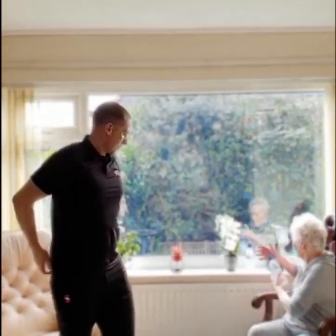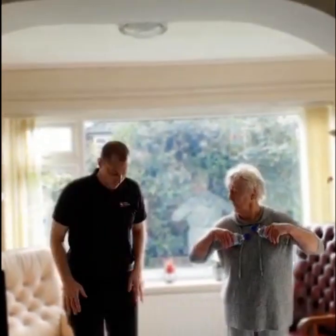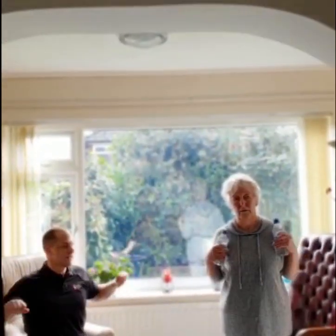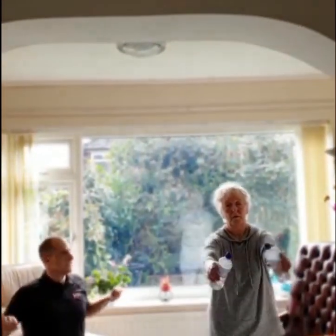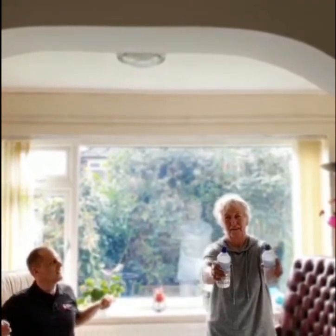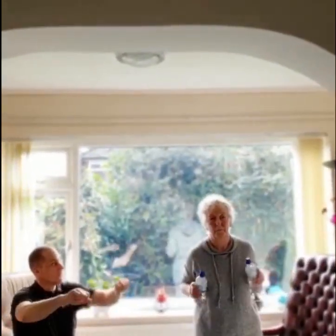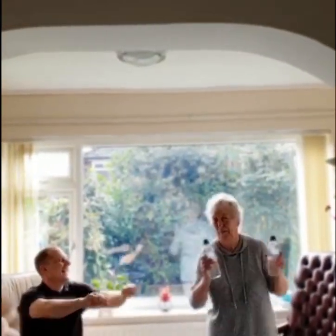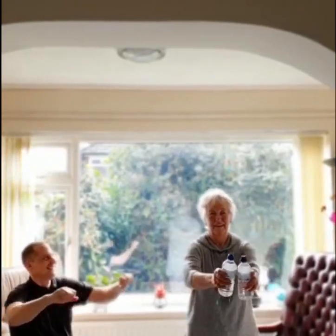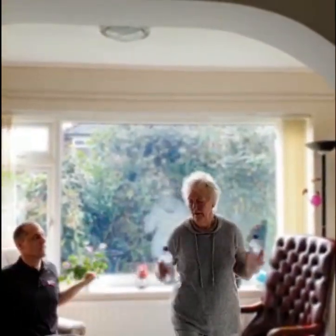Our next exercise is a chest press with the bottles. Stand up, hold your hands to the sides and push forward and back. You can keep your feet moving as well. Or seated on the edge of the chair, pushing forward and back, keeping your feet moving if you can. Well done, Marion! Three more: one, two and three — and relax.